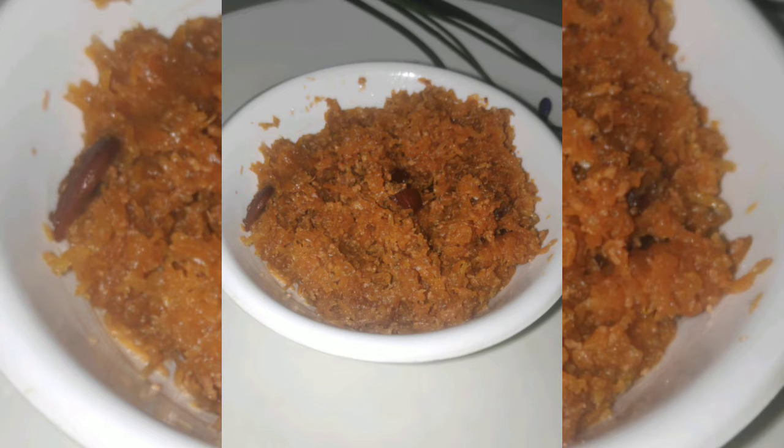Hey all, welcome back to my channel! Today I'm going to show you how I prepare carrot halwa. If you are new here, take a moment to subscribe to my channel. This is your Sindhu. Let's check out the ingredients, and then we'll start the process.